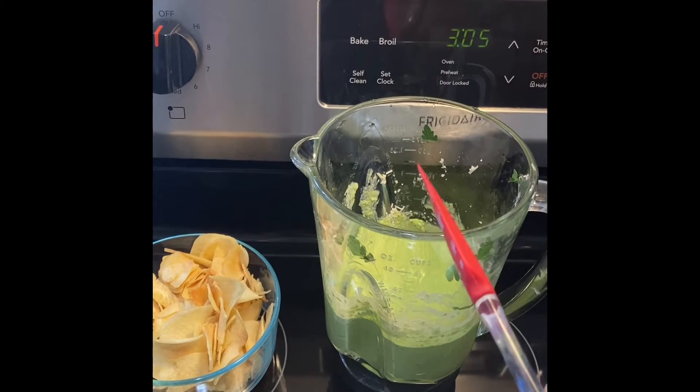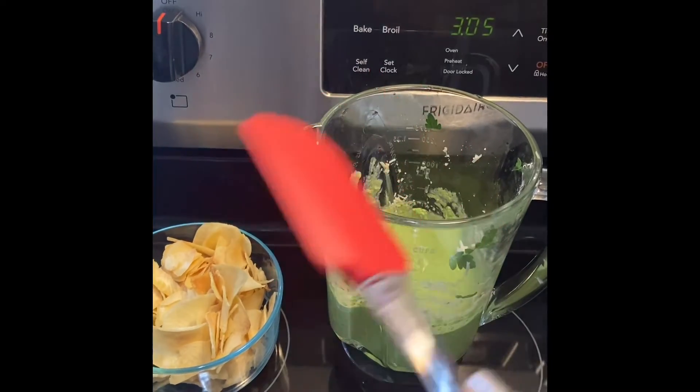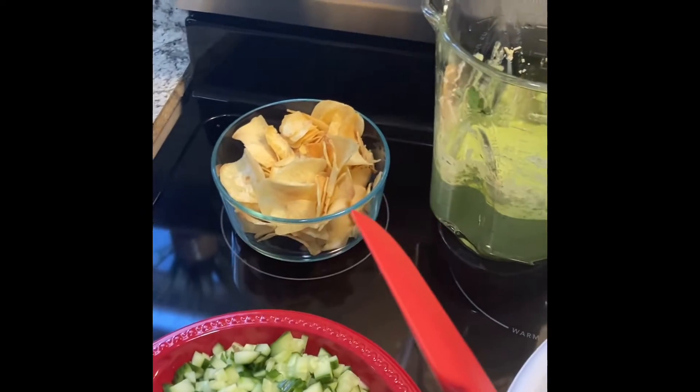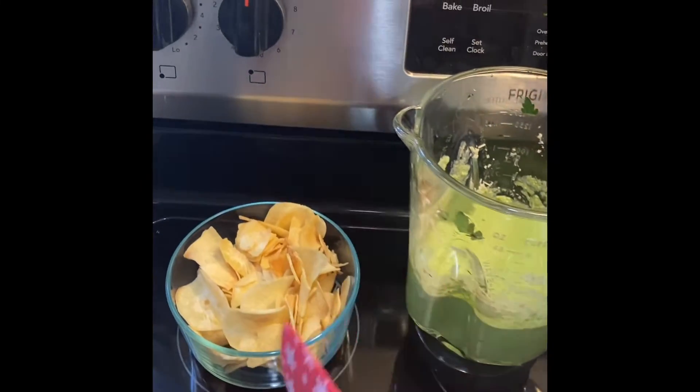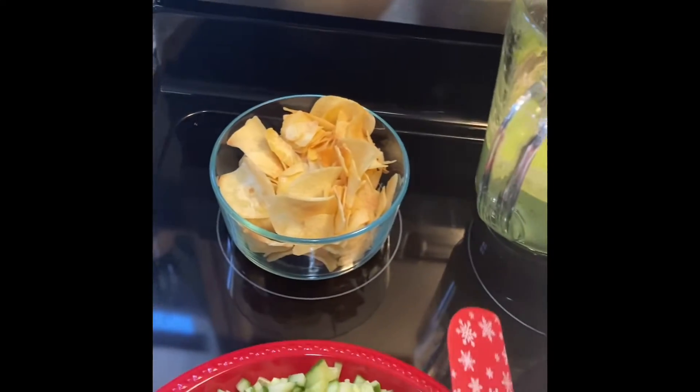I noticed a lot of these recipes didn't ask for any salt, so I'm a little bit worried. I like to add more Caribbean seasonings. And these are the yuca chips — here we go, let's put this in first.